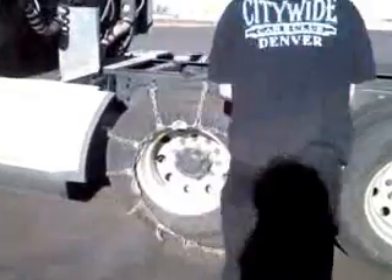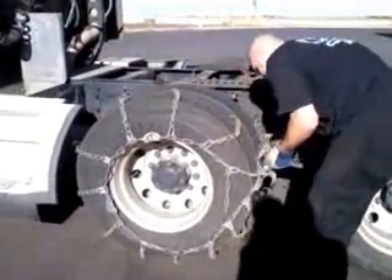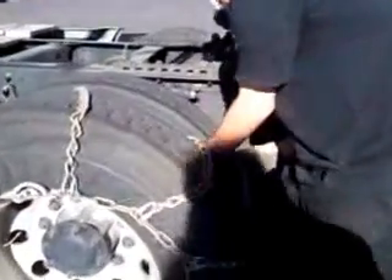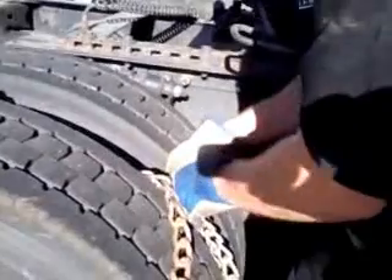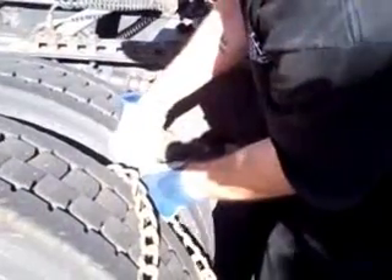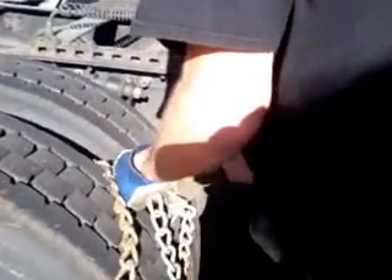Just like that. Now you've got the chain all the way around, even underneath it. You just pull it up. You find your tight link and you hook it and start your tightener.